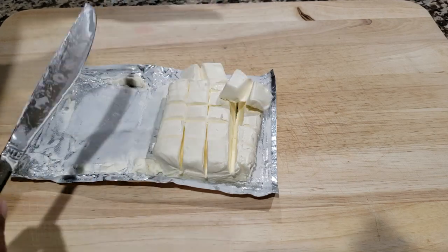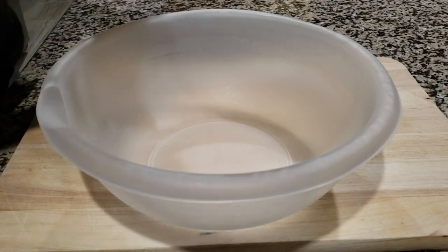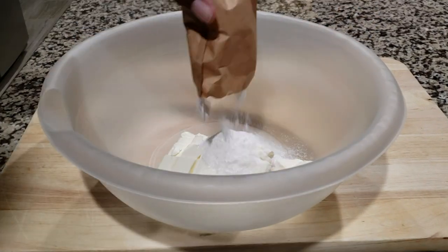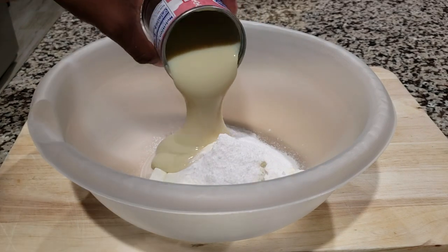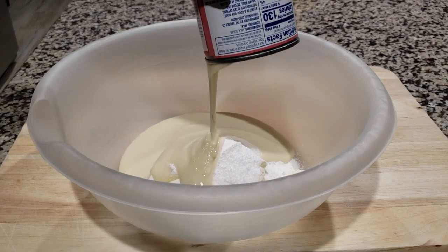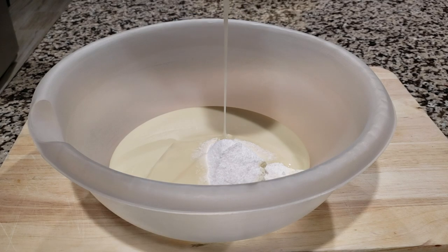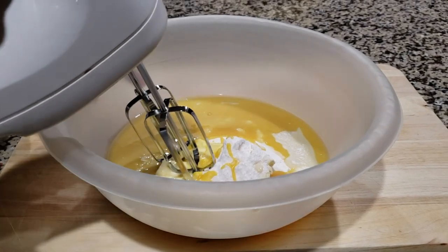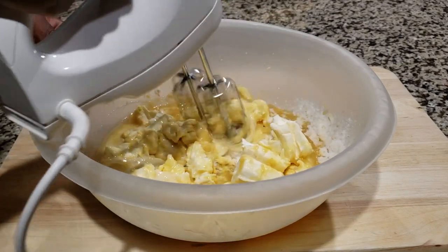After you have all that done, we're going to go ahead and put that into the bowl to get our ingredients going. Add the cream cheese right in there, then go ahead and add our Vanilla Pudding Mix — just put the whole package in there — and then add your condensed milk. The whole can takes a little bit to get all of it out. Then we're going to go ahead and add the lemon juice.